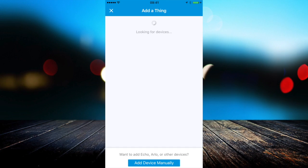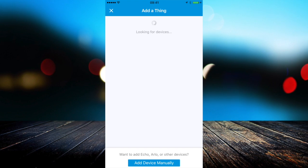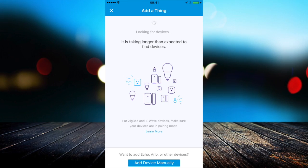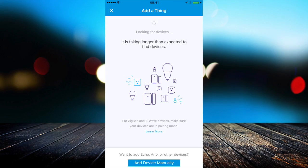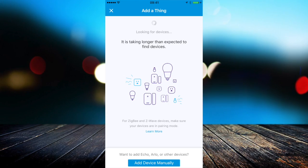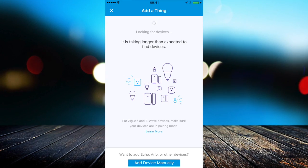The first thing you need to do is start up your SmartThings app and click 'Add a Thing.' Once you've clicked that, it will start looking for devices. You then need to go and turn your Trådfri light on and off six times really fast, then leave it on. The bulb will flash — that means it's reset and sending out its Zigbee detect signal.